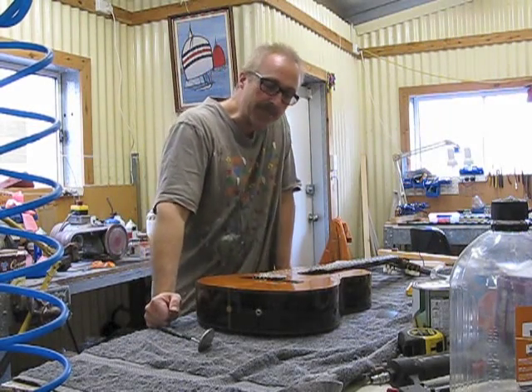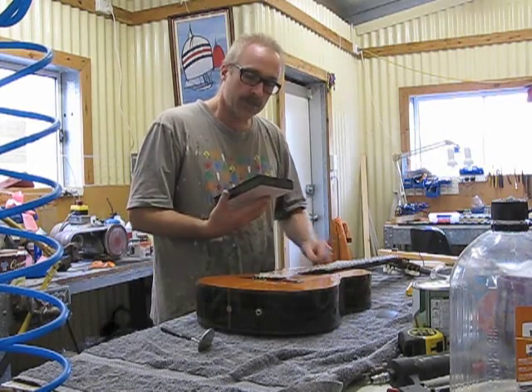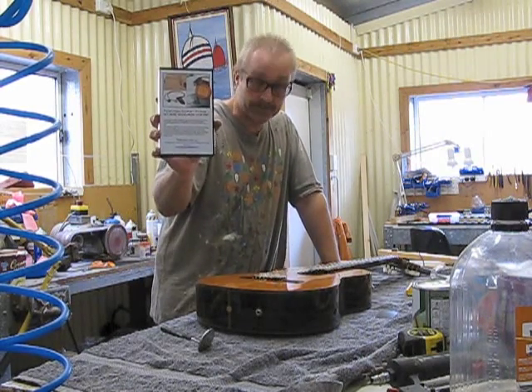G'day, I'm Peter Sesselman. Today I'm going to show you how to install the Peter Mann dual internal pickup.